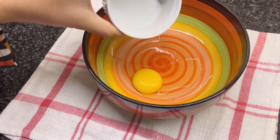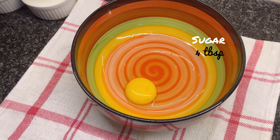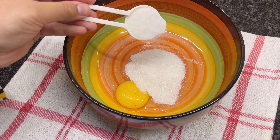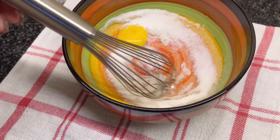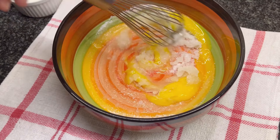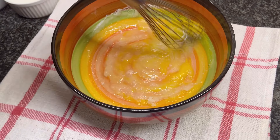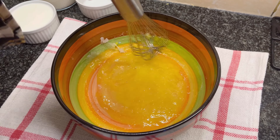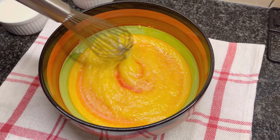In a bowl, add an egg and three to four tablespoons of sugar. I added three tablespoons for a lighter sweet taste — you can add more according to your liking. Mix the mixture until the sugar and egg are well combined.